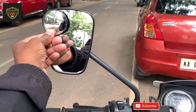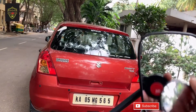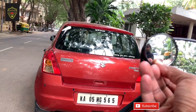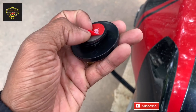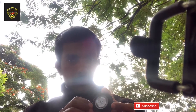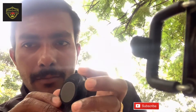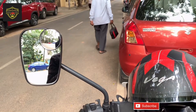I think this side is good. This side is giving a better view. We need to check both side mirrors and then we can install it. We need to remove this sticker and then apply it on the mirror. This is a very strong 3M sticker so it will stick properly. After peeling off the sticker, let's install it here.